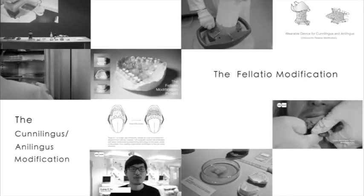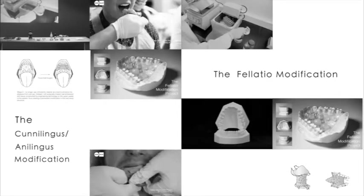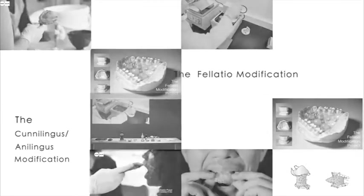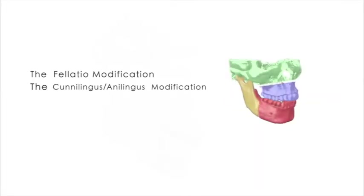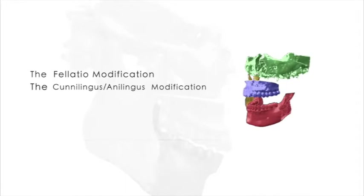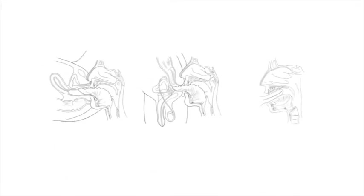The Flatural Modification Project and the Conilingus and Anilingus Modification Project are my applications of dentistry and tissue engineering. In this project, a series of oral transformations is conducted via bodily transformations. This project aims at the enhancement of sensory pleasure during oral sex behavior.